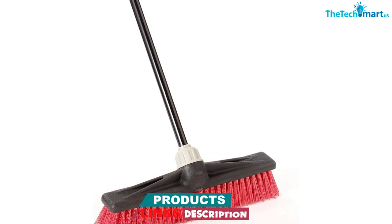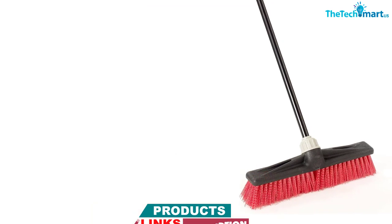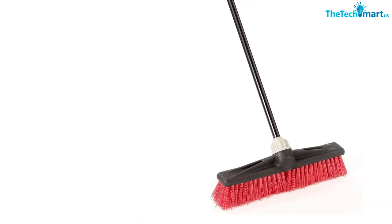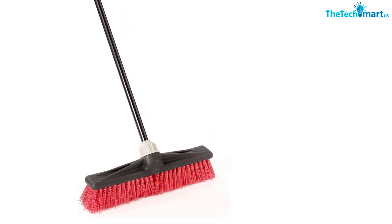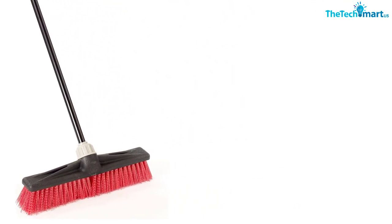One customer described this surface push broom as great for sweeping up serious debris outside like mulch, heavy gravel, and soil. And its memory bristles retain their shape for long-lasting sweeping performance.